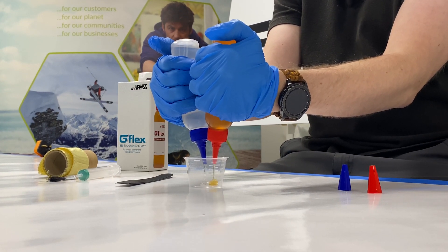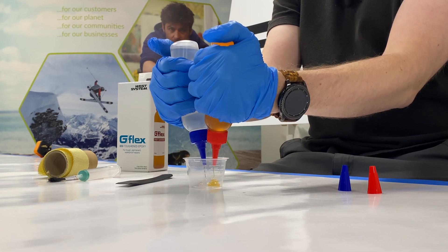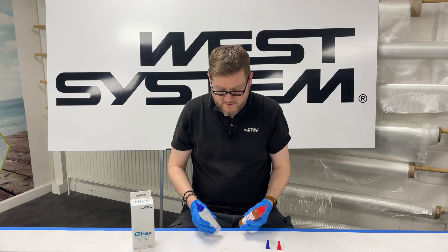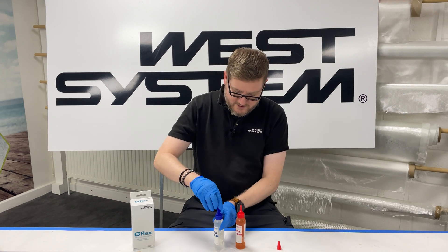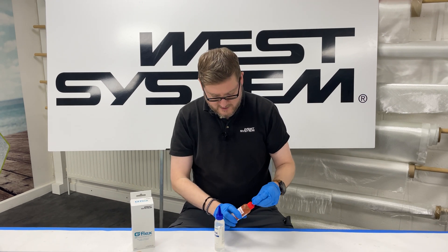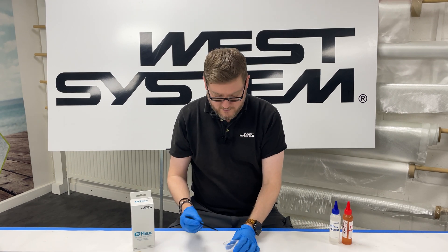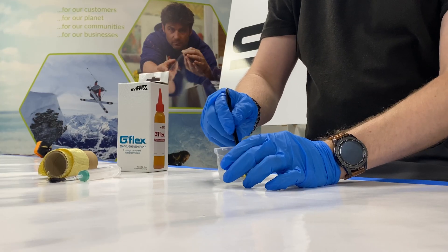So one pack lasts a very, very long time — you can do many jobs with one pack. Mix ratio by weight is 1.2 to one. But here we're just doing it by volume: two equal size puddles, and then we mix it together thoroughly.